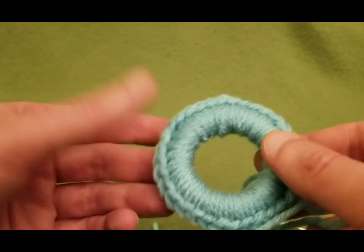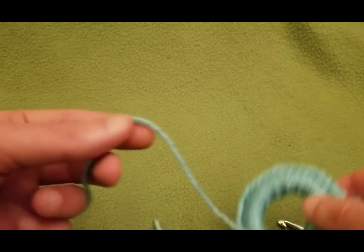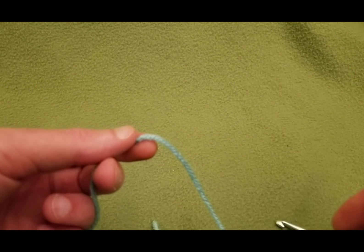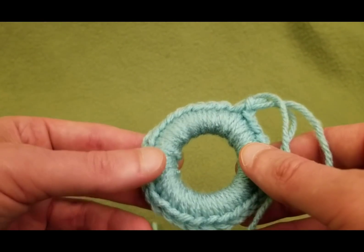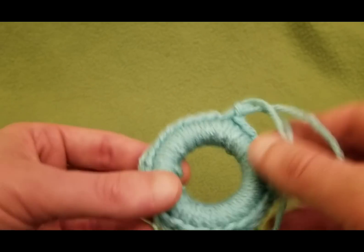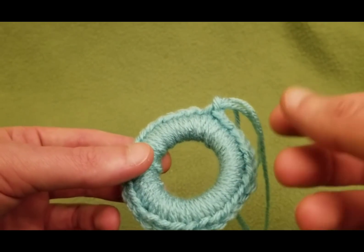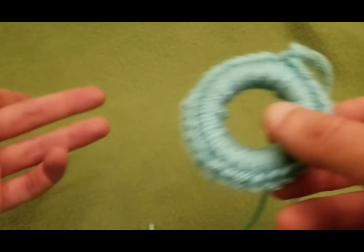You can also dress this up with some beads. What you'd do is string the beads onto the yarn first, then as you're crocheting, slide the beads to your work and incorporate them that way. You could sew on some sequins — that might look nice too. Just snazz it up a little. There are lots and lots of ways of dressing it up, making it your own — embellishments, that's the word. It's a lot of fun.